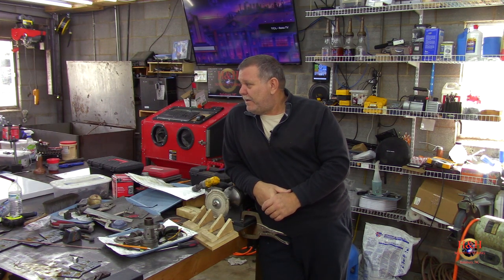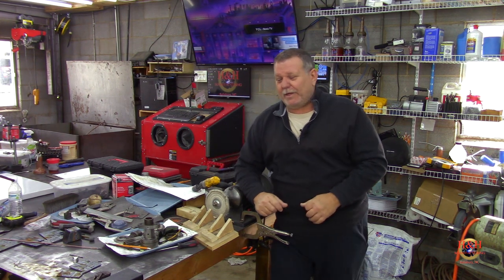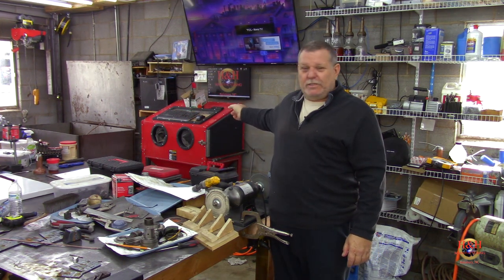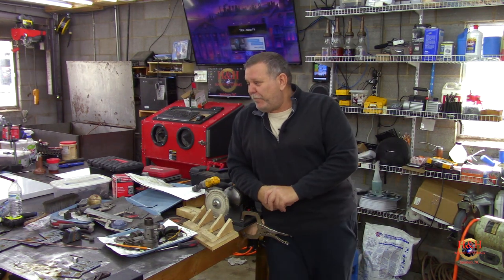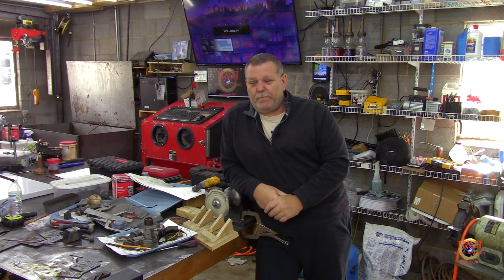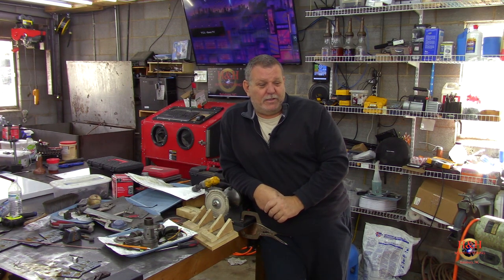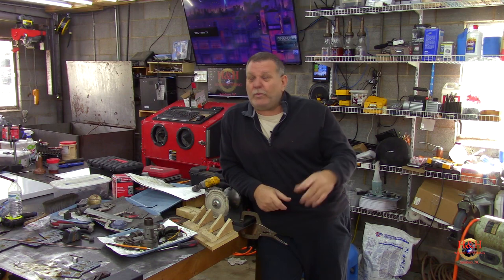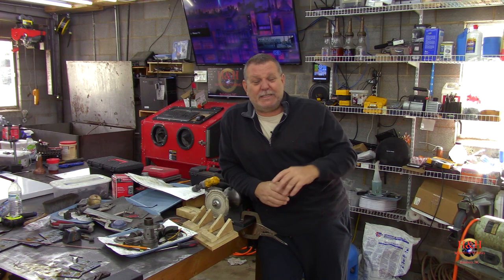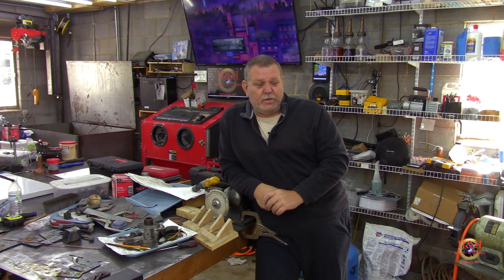We're back here at the shop and we're going to try to get as much done on the Sydney lathe as we can. We have some parts for the taper attachment that haven't been cleaned yet — they'll go into the dunk tank, sit for a couple days, get washed, sandblasted, painted, and then be ready for reassembly. I also have the tailstock that I took apart many episodes ago, so we're going to get that into the dunk tank too. I have about another week and a half minimum, maybe more.